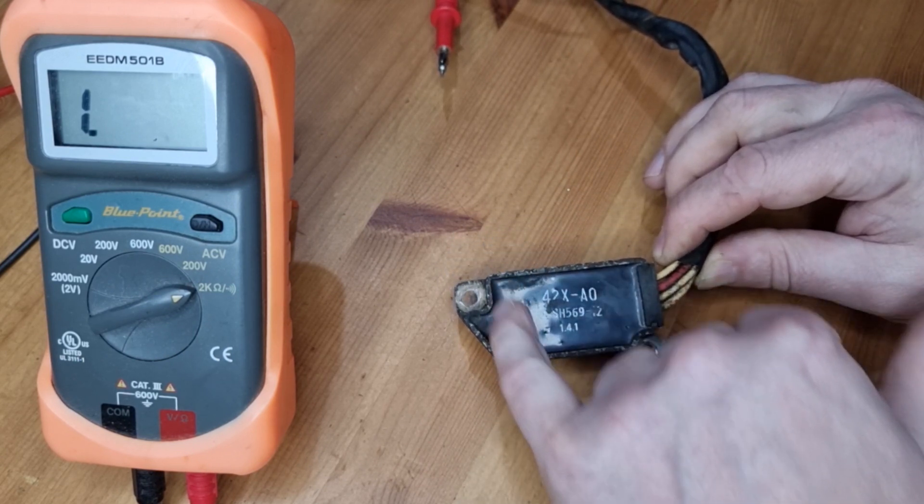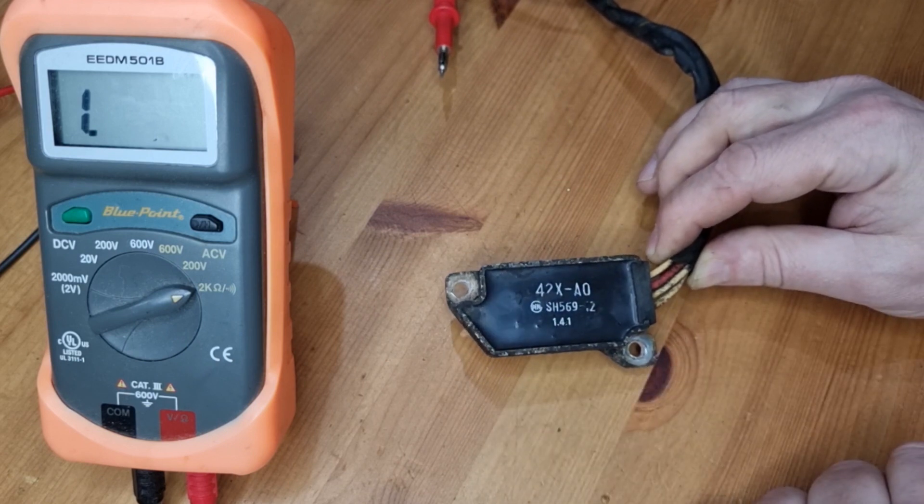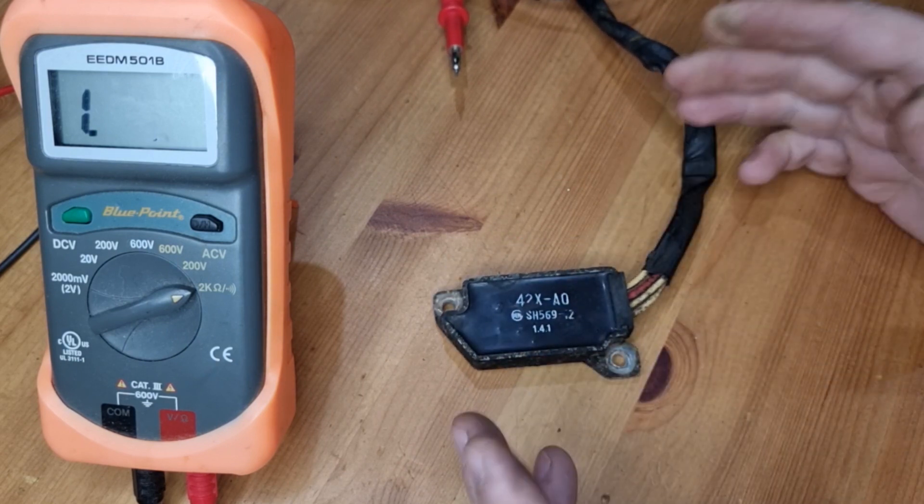In another video I'm going to try and remove this molded plastic here and see what we can do with it. But in the meantime, hope that helps you.